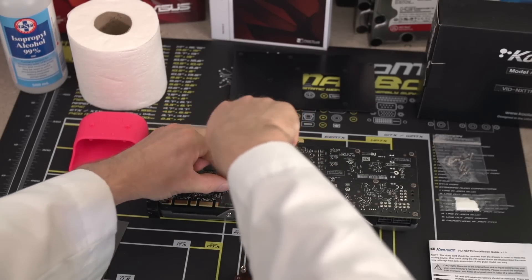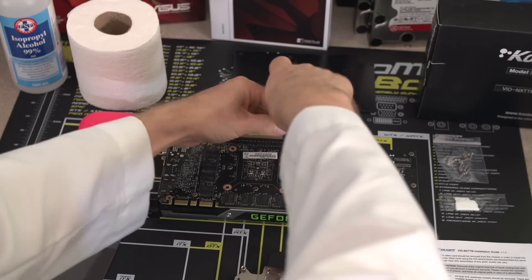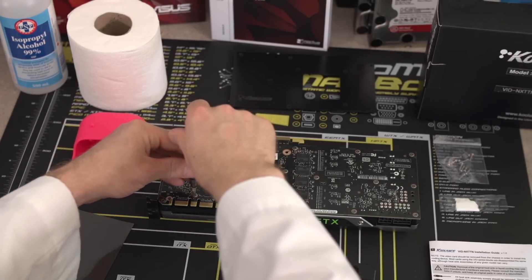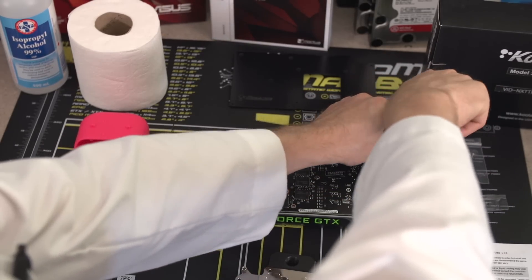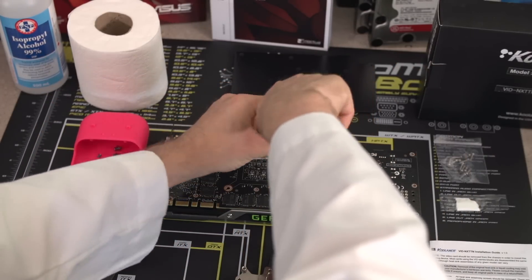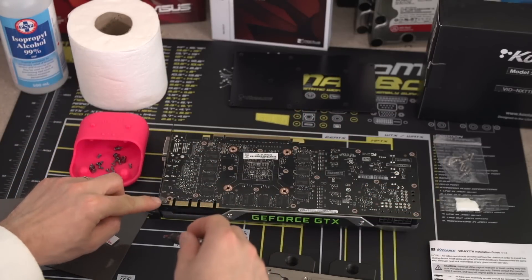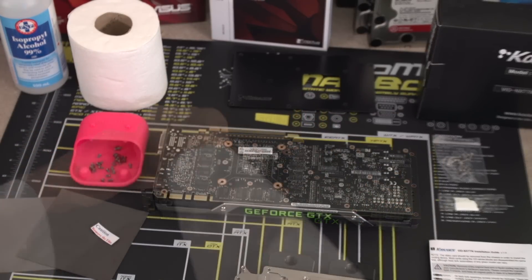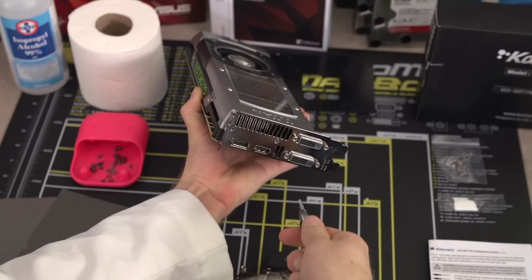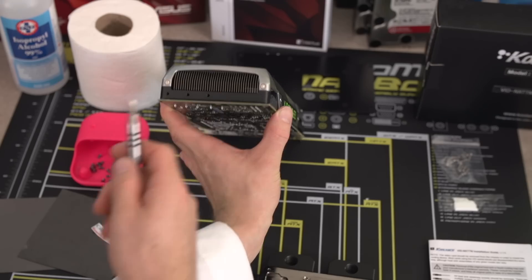As you remove screws, put them somewhere safe. This is incredibly important because whether you're selling your graphics card down the road or sending it in for a warranty repair, you may need to put that stock cooler back on. Always make sure you've removed all the screws before attempting to take the heat sink off — sometimes there can be one left that you didn't spot, such as the one that holds the card onto the I/O panel. There are also a couple of spots with tricky screws that are pretty tight; remove those with a different screwdriver.